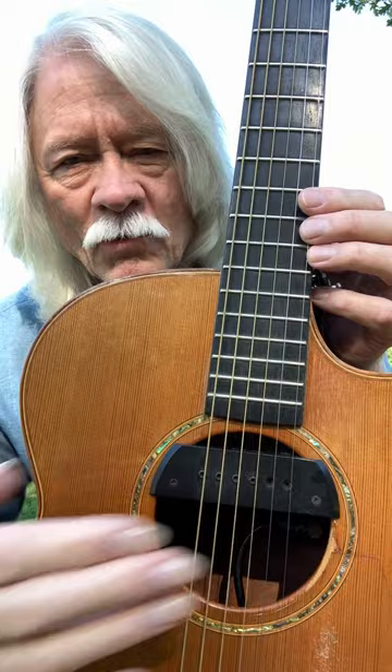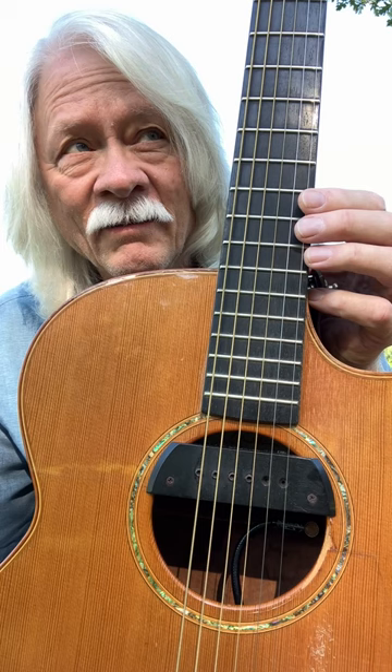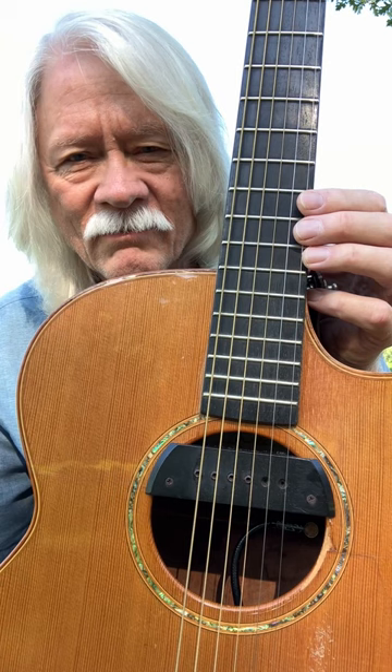A guy called Jim Kaufman makes them. They're online and they're called Sunrise guitar pickups. You can get them from a lot of stores — he has a lot of stores that handle them. I love this because it has a great low end.